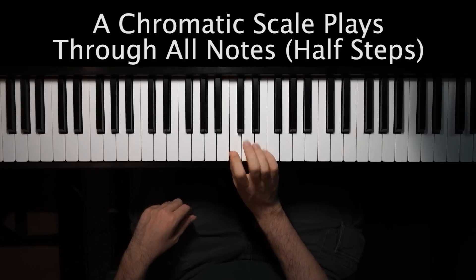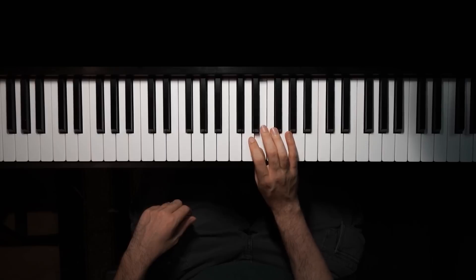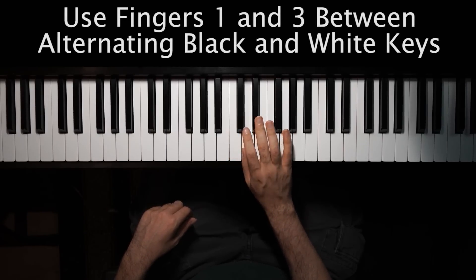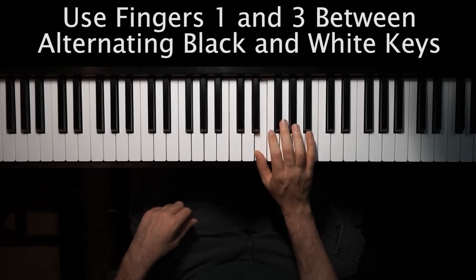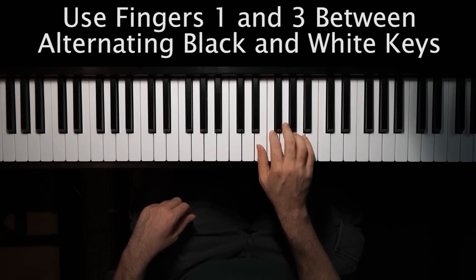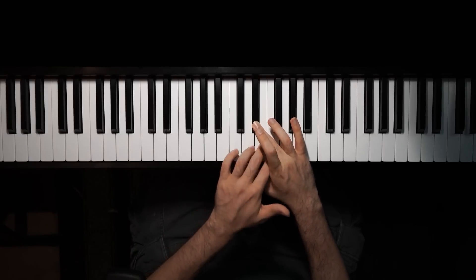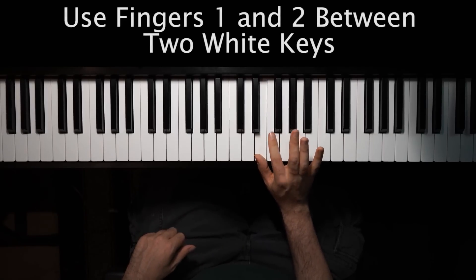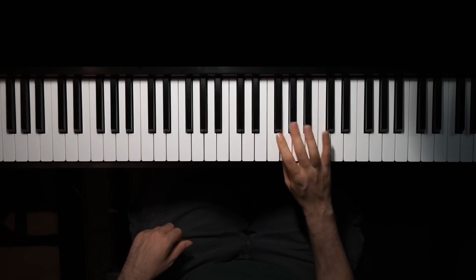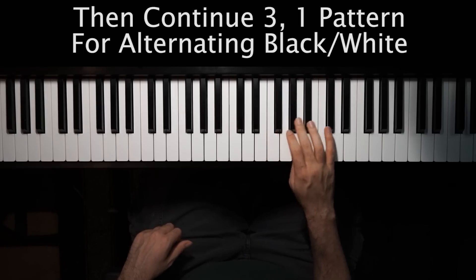So we have C here. And what I like to do, the fingering that I use, is between where it alternates white, black, white, black, white — I use fingers one, three, which is thumb, middle, thumb, middle, thumb. So one, three, one, three, one, two. And then when you get to the half step between the two white keys, you're gonna use fingers one and two. So the fingering is one, three, one, three. And then right here we have a group of two coming up, but I'm gonna hit one like normal, but then I'm gonna do two here because it sets me up to be able to continue with the three, one, three, one, three, one pattern between the alternating white and black keys.